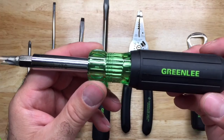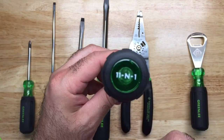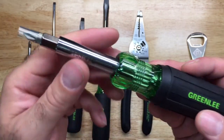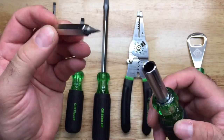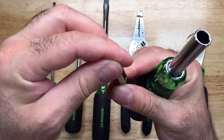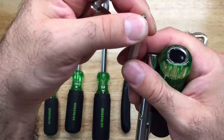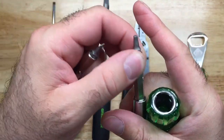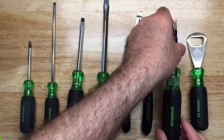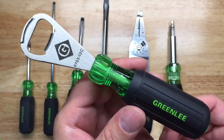Over here we have what some people call the all-in-one screwdriver. Greenlee labels it at the top as the 11-in-1 screwdriver, so you can identify it even when it's in your bag. It has a Phillips, a flathead, a nut driver, a smaller miniature nut driver, another small nut driver, a Robertson, and Torx — pretty easy to put back together.